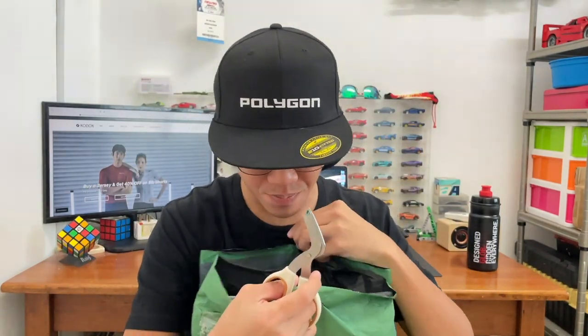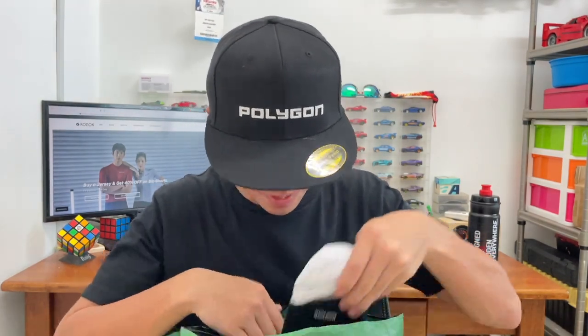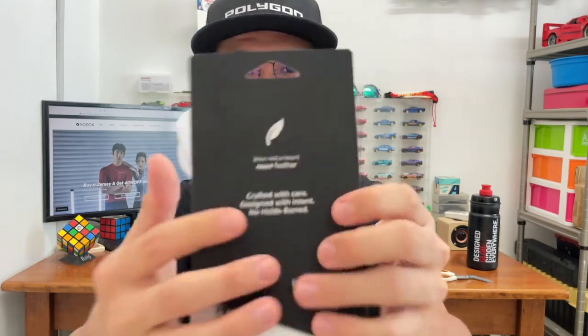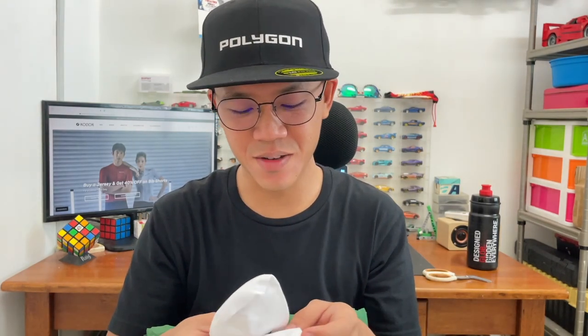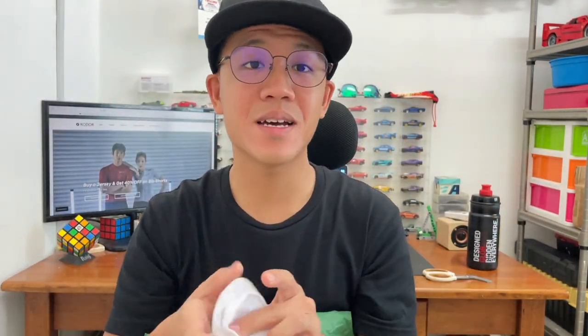So we have the box unboxed here. It comes with a zipper lock bag. Let's go through it one by one, starting with the socks. Here we have the socks — simple socks with the Connaught branding, nice soft material, plain white. They gave me L to XL. This is interesting because I've never seen socks that are labeled before — R for right and L for left. This is the first time I've seen socks like this.